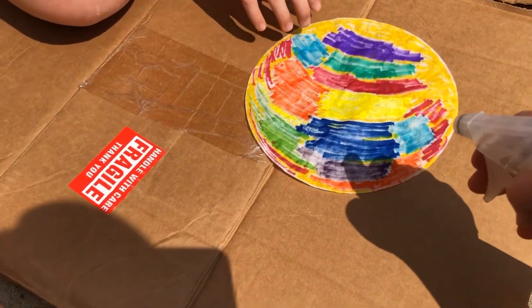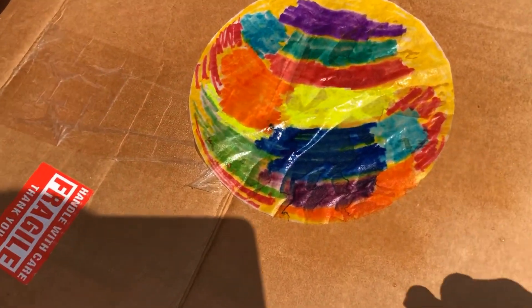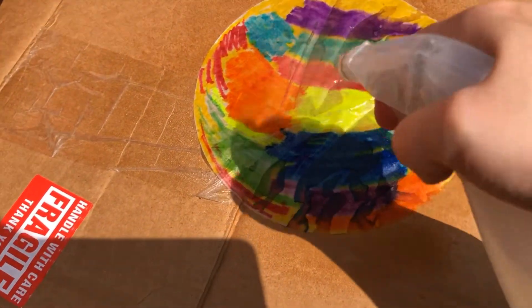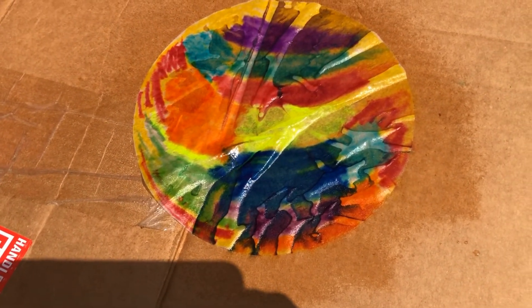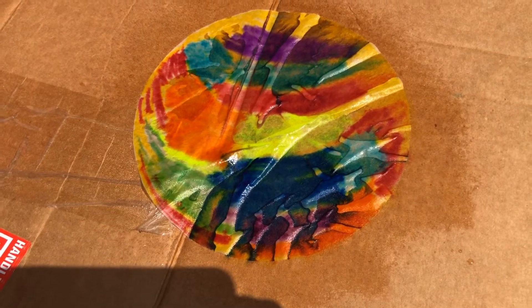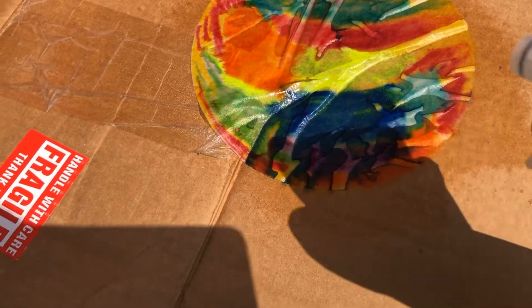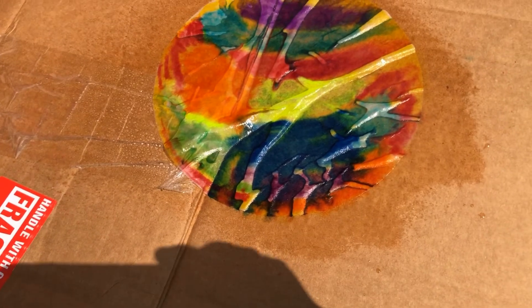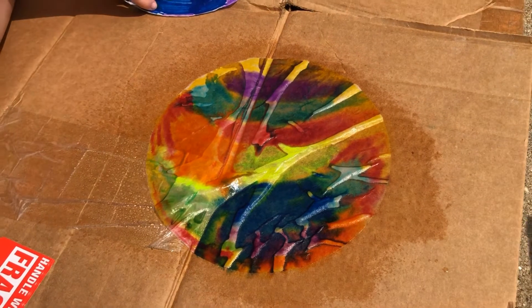So let me show you what you're going to do — you're just going to squirt it with a couple of squirts, and as you can see the colors will start to bleed. A little bit more water you put on, the more the ink and the markers will start to go. You don't want to put too, too much, because then they will start to go too much together.